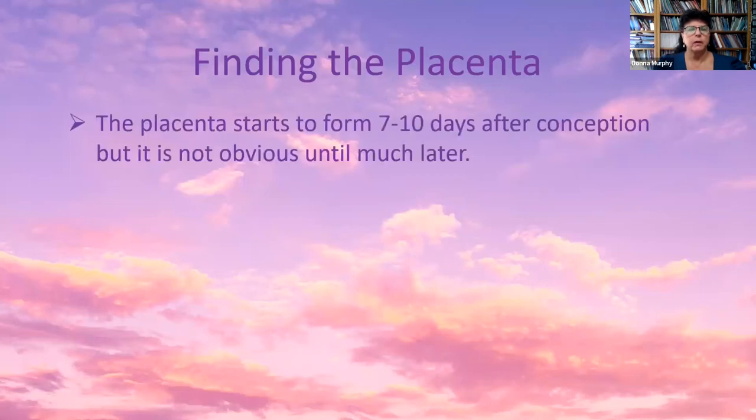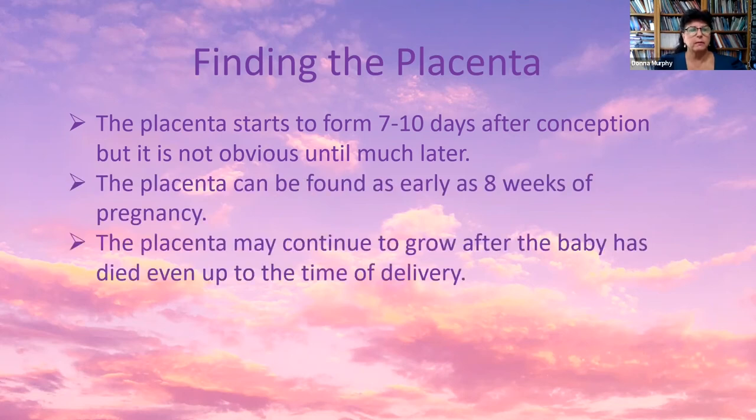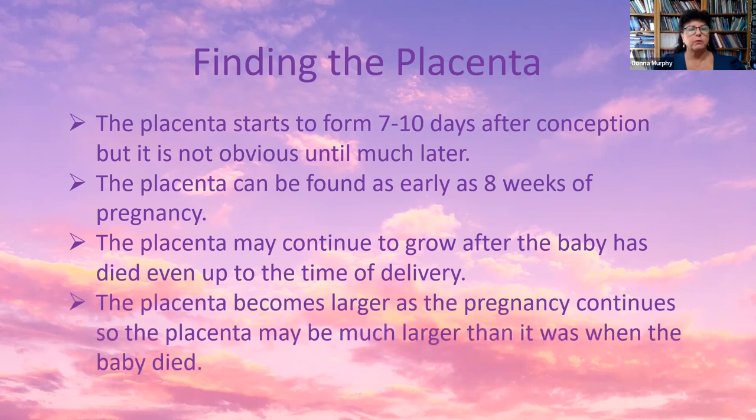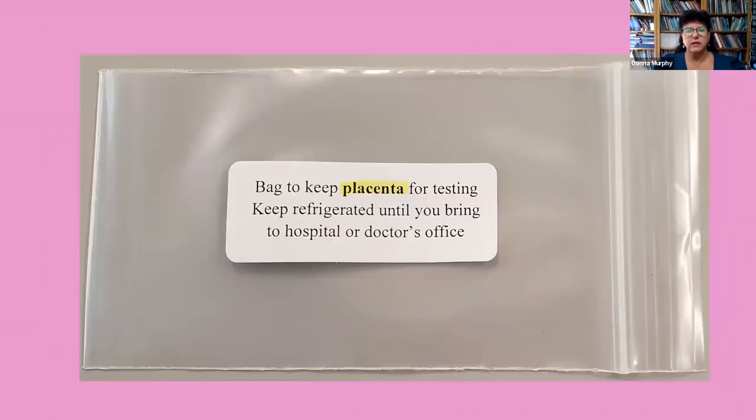Finding the placenta: the placenta starts to form seven to ten days after conception but is not obvious until much later. It may be found as early as eight weeks of pregnancy and may continue to grow after the baby has died, even up to the time of delivery. To discern blood clots from the placenta: the blood clot is thinner and stretches out, while the placenta is thicker and rounder. Place the placenta in the bag provided in the miscarriage kit and seal it. If you choose to have chromosome or other testing on the placenta, keep it refrigerated until you can bring it to the doctor or hospital.